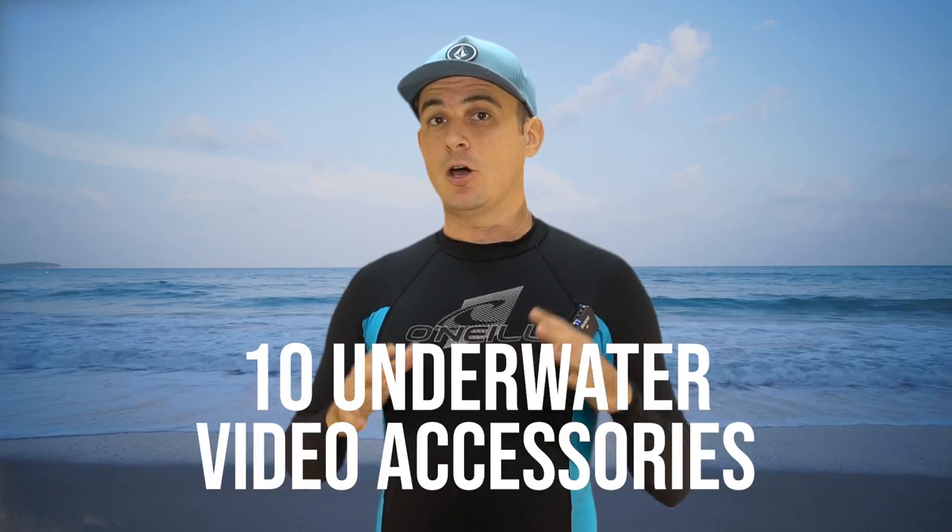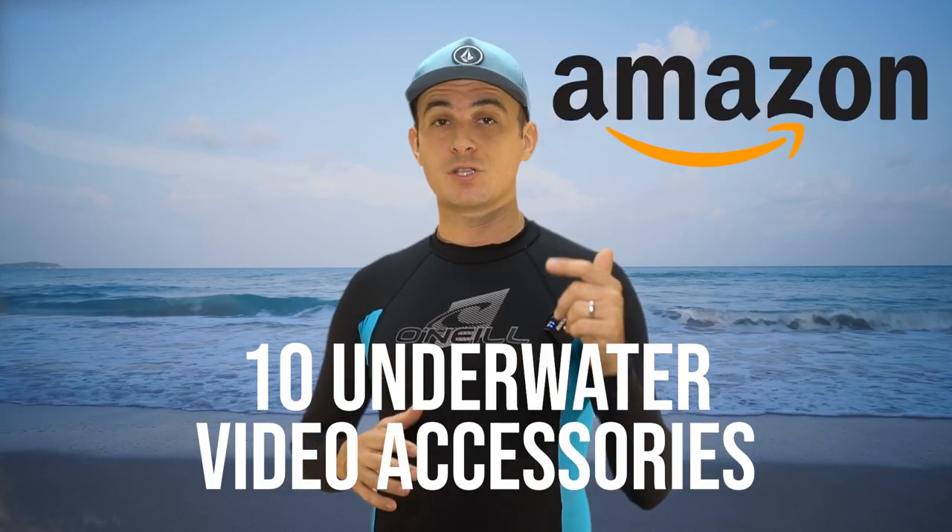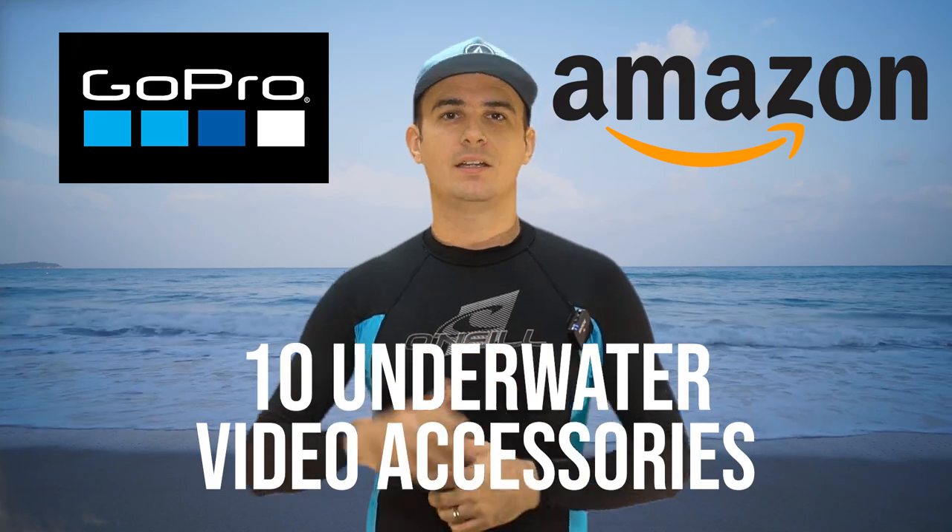In this video, we take a look at 10 underwater video accessories from Amazon for your GoPro Hero 8.